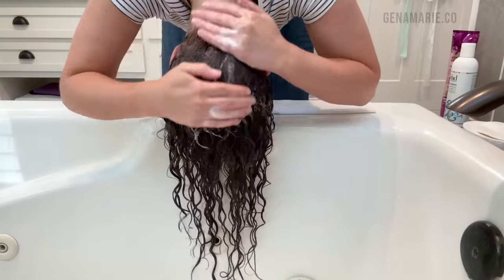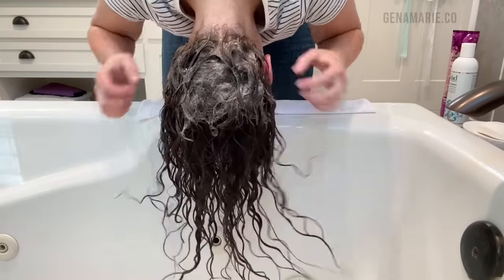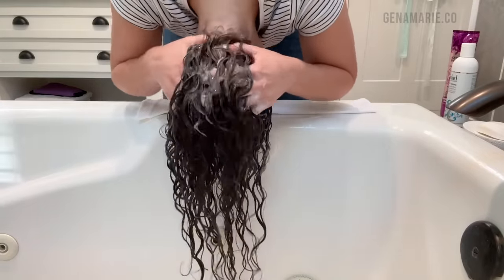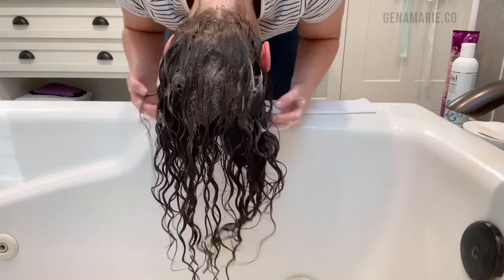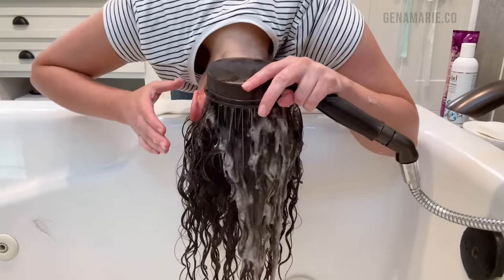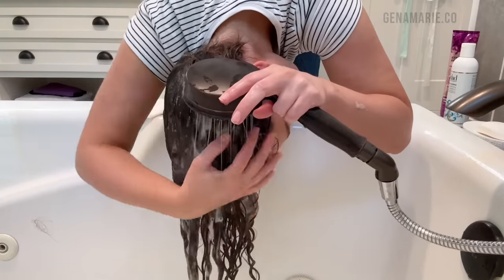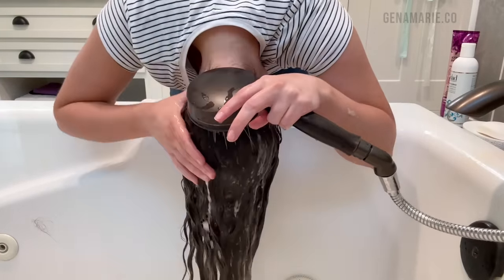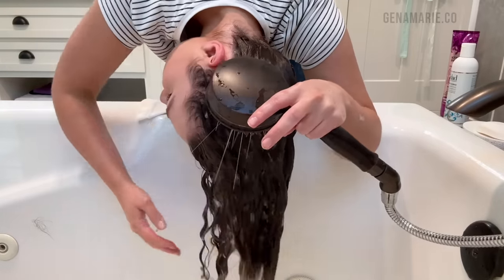A chelating shampoo also removes product buildup, by the way. Make sure you're taking the time to really thoroughly scrub your scalp. I usually need to shampoo at least twice to make sure I'm fully removing everything. You'll notice you get much more lather the second time because the first shampoo had more buildup in the way. I also recommend doing it in sections if you have very thick hair. Make sure your scalp is fully clean — I always check it before going on to conditioner.